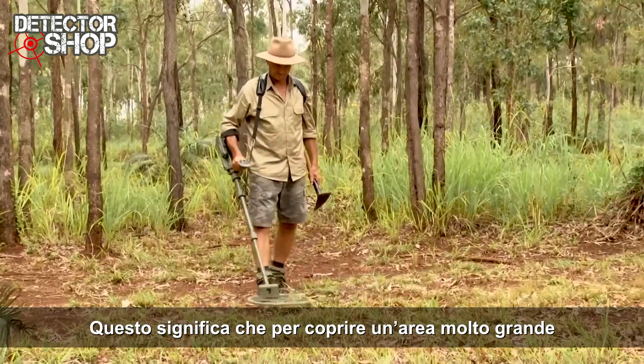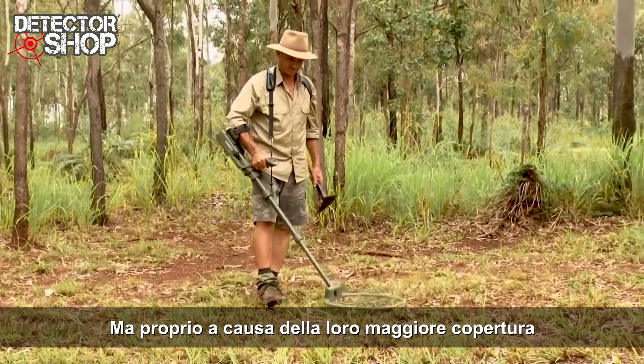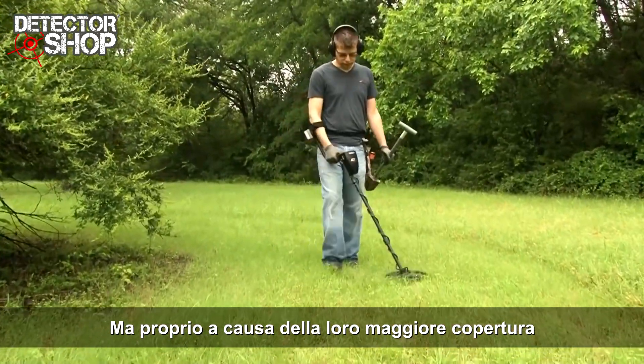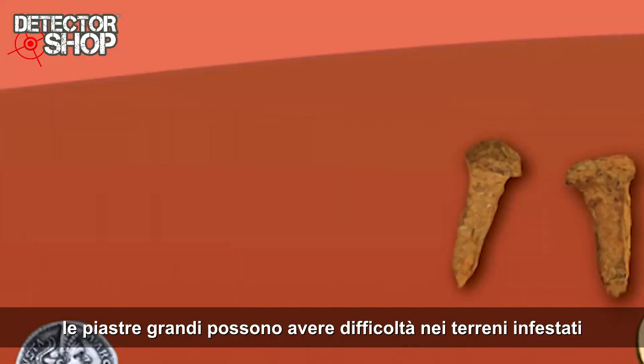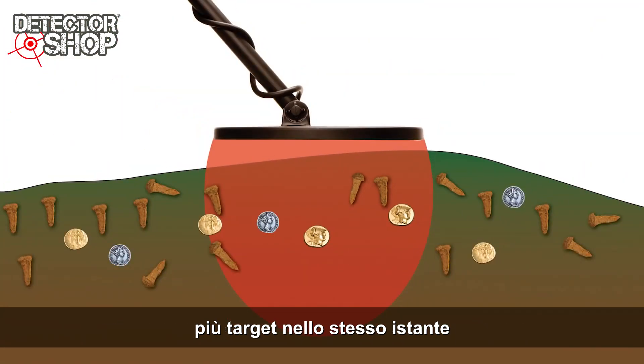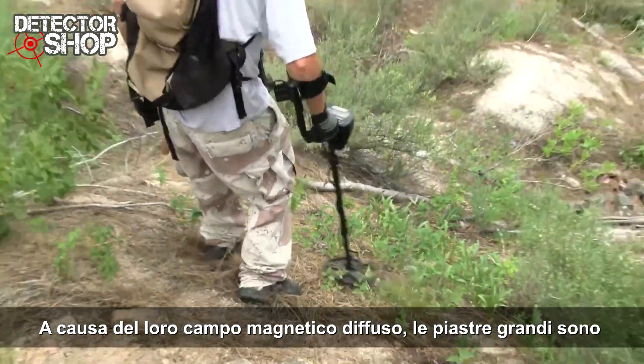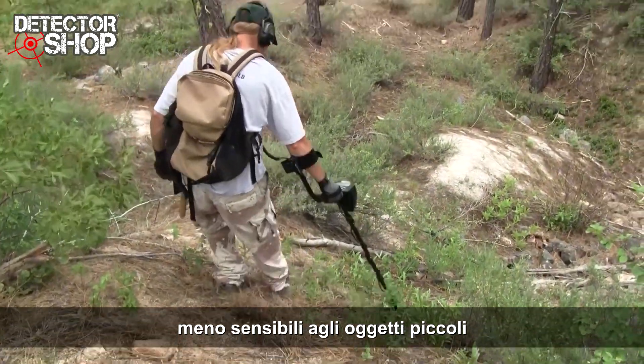This means covering a large search field will take fewer sweeps with a large coil than a small coil. But, because of this large scan area, large search coils can be challenging in trashy areas where multiple targets will be encountered at once. Because of their diffused magnetic field, large coils will be less sensitive over tiny targets.